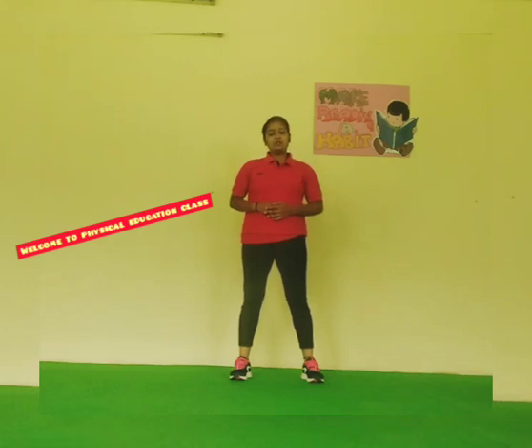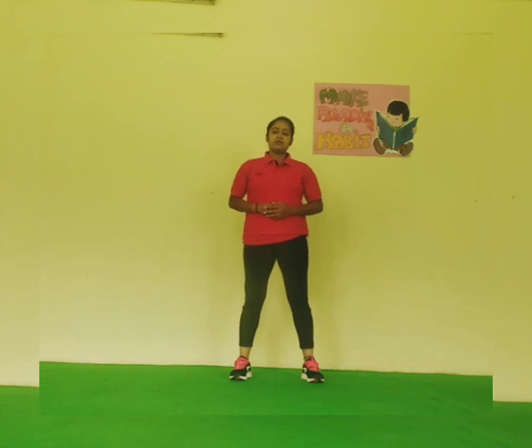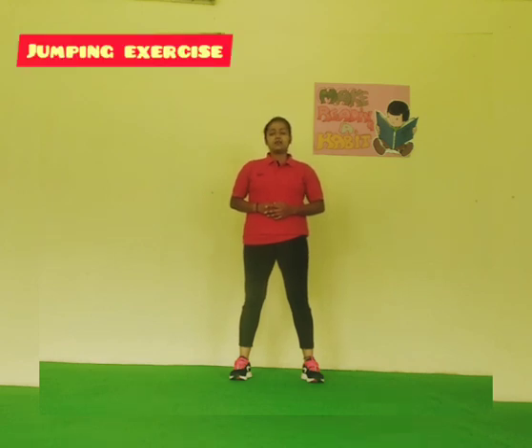Hello students, welcome back to your physical education class. I am your sports teacher Samadhan Sharma. In today's video, we will do some jumping exercises. So, let's begin the exercise.